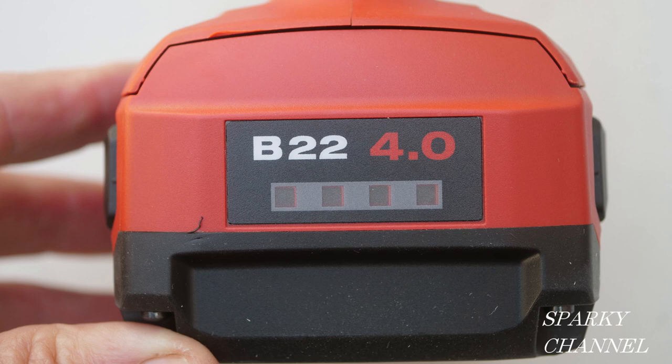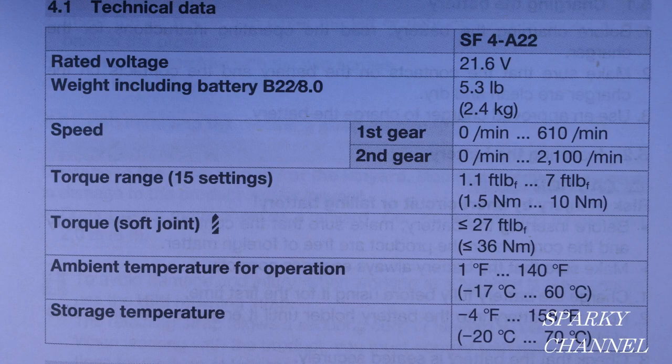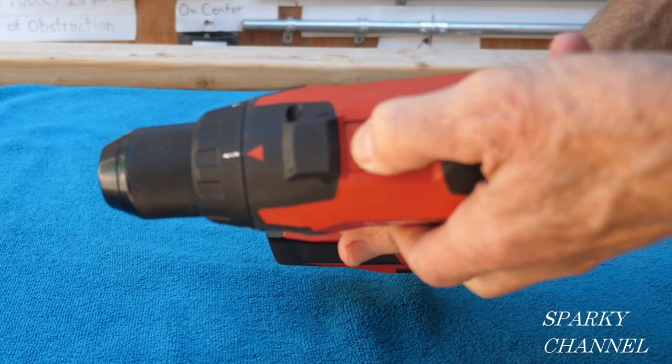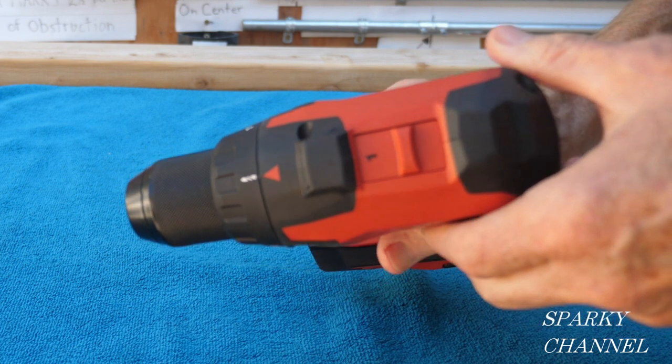The battery that goes with this drill is 22 volts. The maximum torque for a soft joint is 314 inch-pounds and 549 inch-pounds in a hard joint. A soft joint would be like drilling into a 2x4, and a hard joint would be metal-to-metal contact. This tool has a 2-speed gearbox: speed 1 goes up to 610 RPM and speed 2 goes up to 2100 RPM.